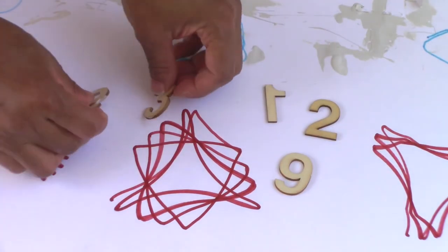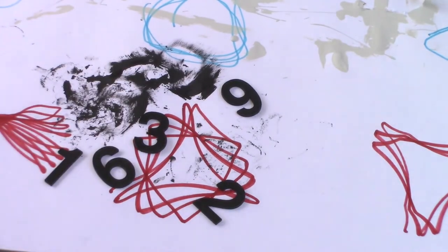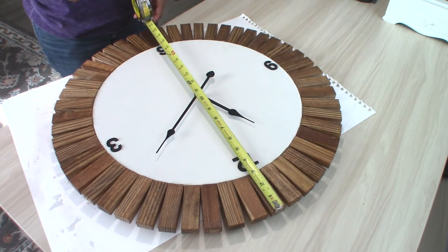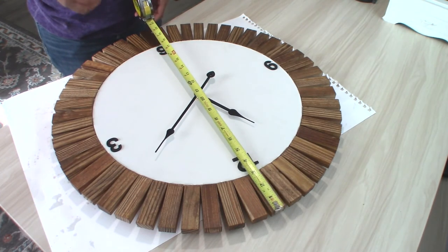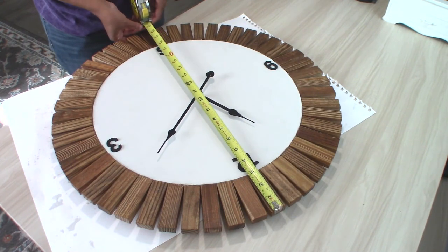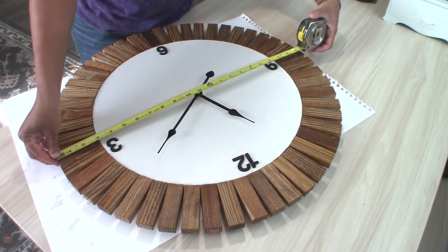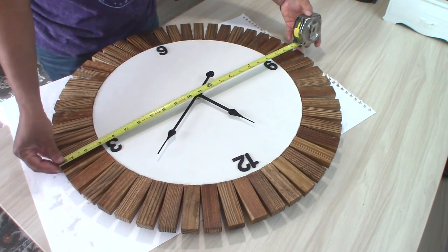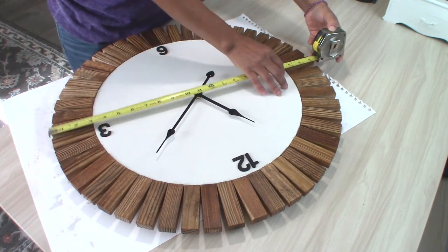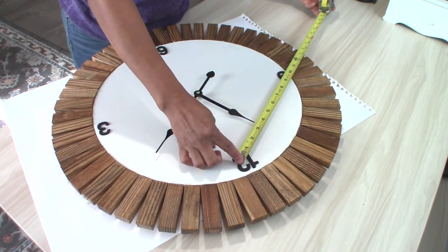Next, we're going to paint the numbers for our clock — these are from the Dollar Tree. The toughest part of this project was actually lining up the numbers. I used a measuring tape to find the cross sections of the clock and place the numbers at equal distance. But since I didn't remove the hands, they prevented me from getting straight flat lines on which to place my numbers. Lastly, we are going to glue our numbers down using some wood glue.